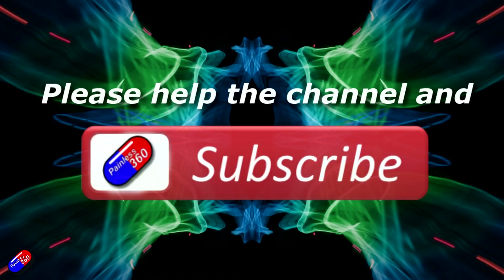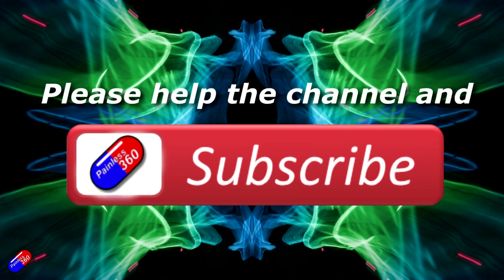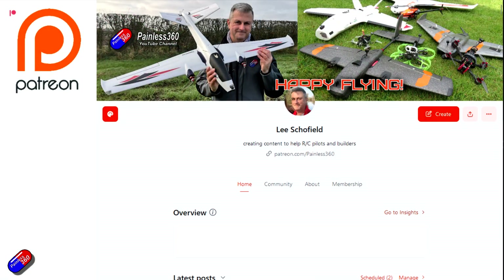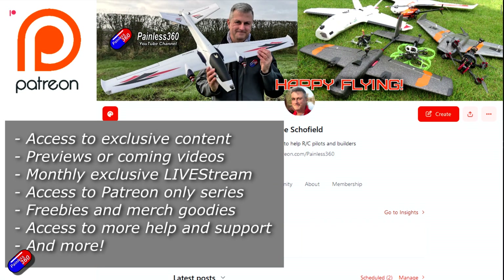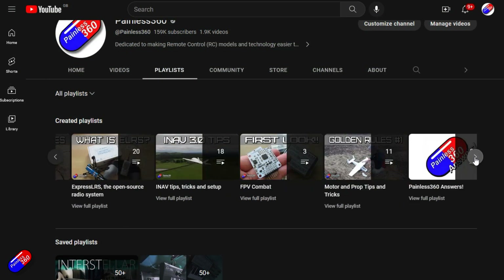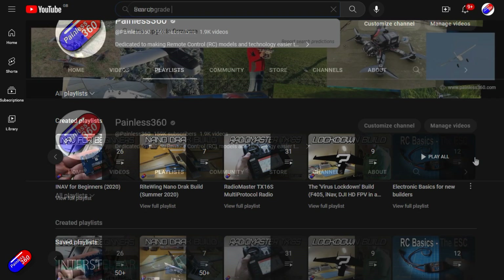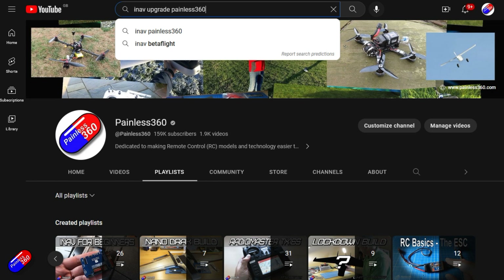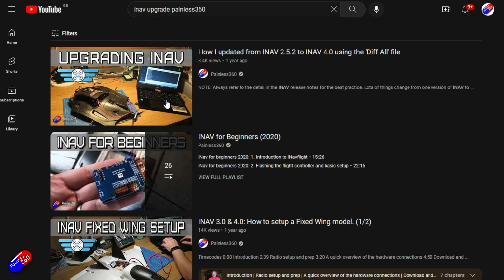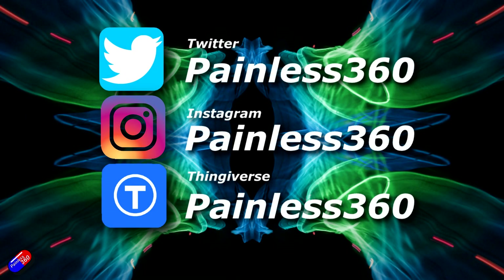Thank you for watching. If you find my videos useful, please hit the like and subscribe button — it helps the channel a lot. If you really like what I'm doing here, you can become a Patreon supporter and get access to exclusive benefits — link is in the description. All videos on the channel are organized into playlists so you can easily find content on a subject you're interested in. Add 'Painless360' to your searches on Google and YouTube to find my content on any particular topic. Thanks again for watching, and as always, happy flying.